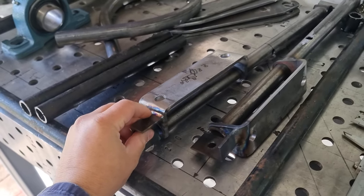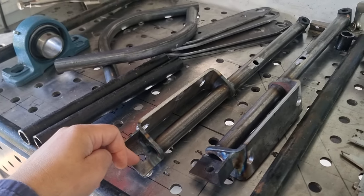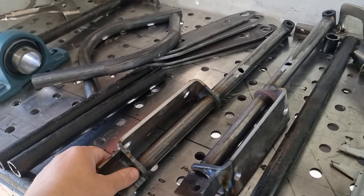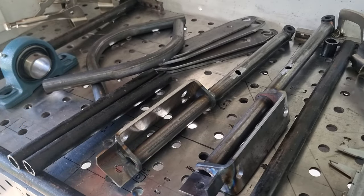We made these temporary brackets on the back just to see if it's going to work, and they do. As you can see, there's a lot more leverage from this point here to this point back here, so obviously it's going to be a lot more strength. Everything operates good now, so what we're going to do is make all new control arms again.